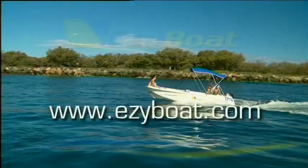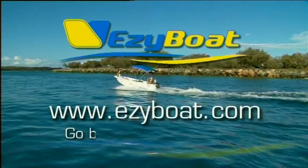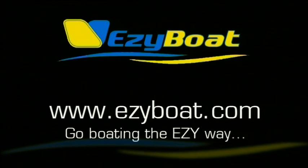If you'd like to find out how to get your own Easy Boat, check out our website at www.easyboat.com and go boating the easy way.